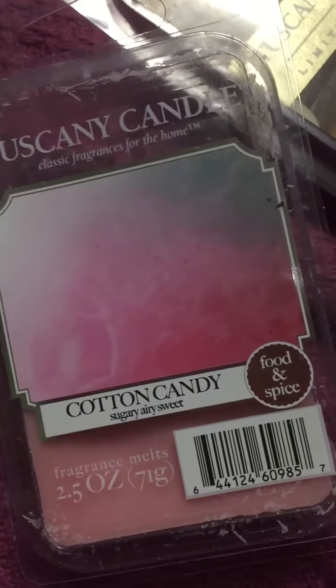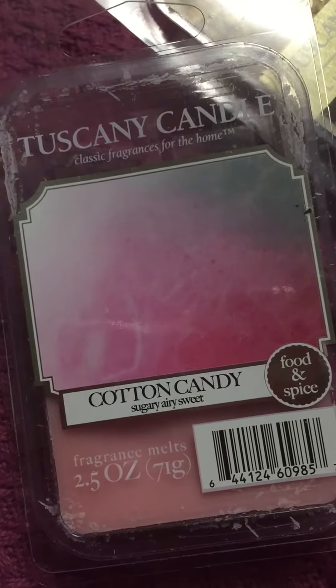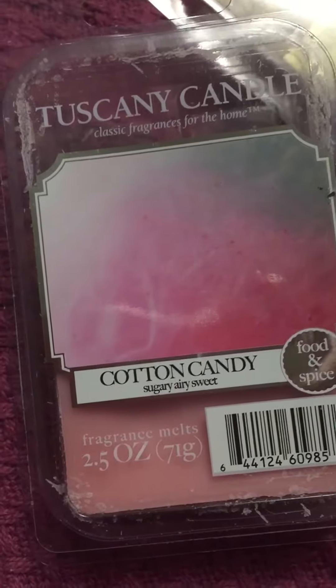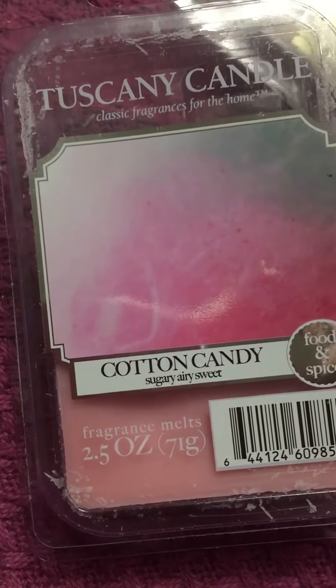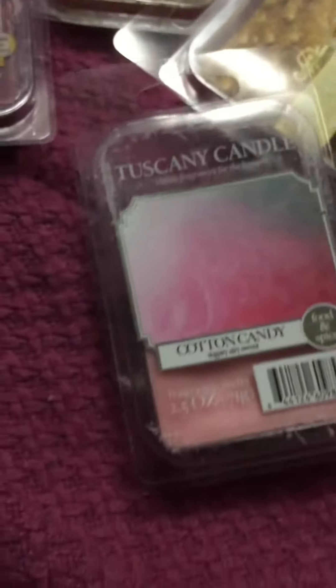I'm melting one cube of this in my bedroom right now next to me — I'm filming this on my bed. It's a really nice vanilla cotton candy with a little bit of a strawberry note in the background. Really, really nice. I really like that.